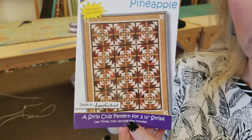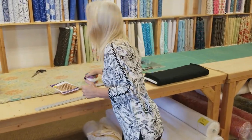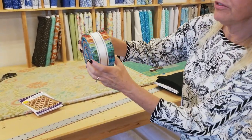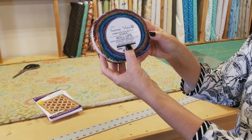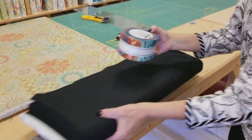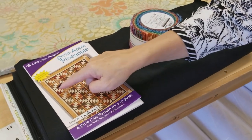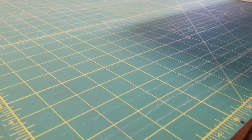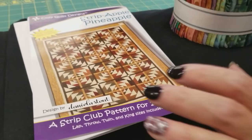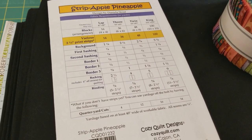These blocks are made from the strip club patterns from Cozy Quilt Designs, and that means we get to use jelly roll strips. I'm going to use this colorful batik one from Robert Kaufman called Sunrise Vista, and then all we need to add is a background. We'll pick out the sashing fabrics when we get all the patchwork done. I really like Cozy Quilt Design patterns because not only are they easy to follow, there are multiple sizes included in the same pattern.